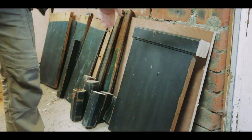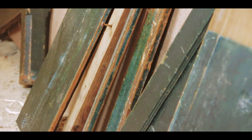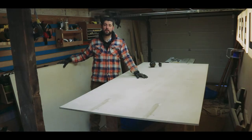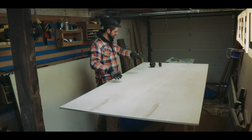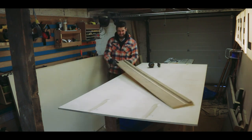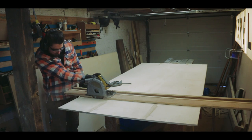Now that the old bed is sort of opened up like a fish, it's time to make the rest of the frame. I bought a tonne of birch plywood and that's going to be the top shelf and all the other things. The first step is to cut a whole lot of strips and then start doing some dry assembly up in the room.